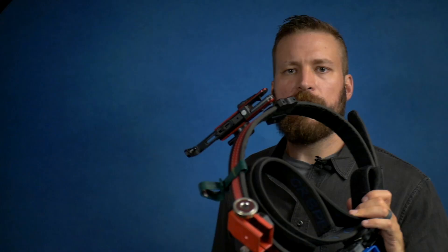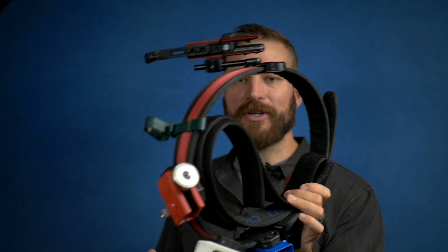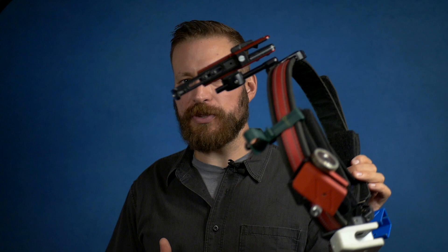One thing to note about how all CR Speed gear attaches to the belt: they have this open back design they call their C-backs type hanger. This will fit on pretty much any inner-outer belt including the thicker Double Alpha belts; however, I tried to put this on the new DAA Lynx belt and it would not fit without likely modification to the belt or to the holster itself.